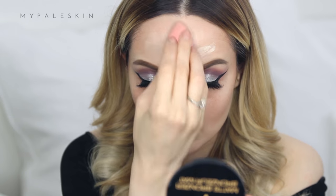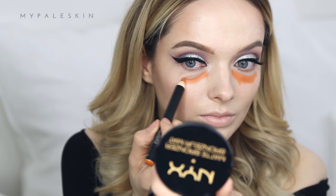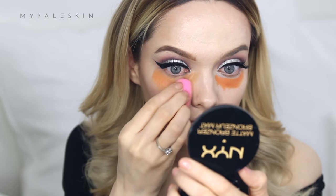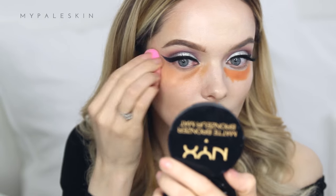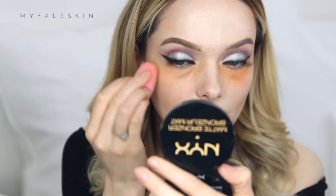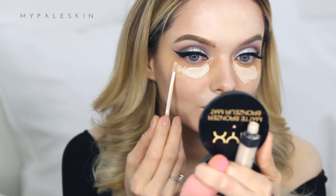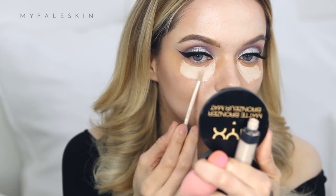Next, I'm going to try color correcting using the Smashbox Color Correcting Stick in the shade Dark. I'm applying and blending it out slightly — just enough to cover the areas where I feel I need it, but not so much that I look like a tangerine. Then I'm going back over that with my NARS Radiant Creamy Concealer, blending with my finger before swapping back to the makeup sponge.